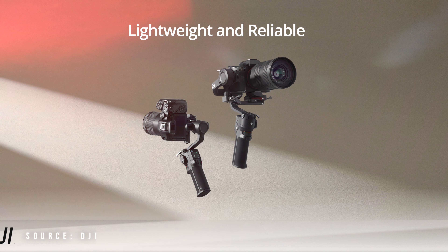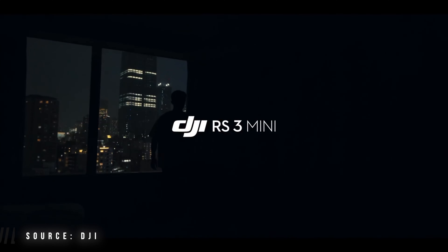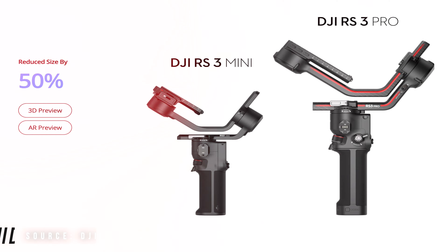The reason I'm talking about stabilization is because DJI has announced its latest gimbal, the RS3 Mini. DJI already has its successors, the RS3 and RS3 Pro, which are super successful gimbals used by pro users. This video is not a review, but it will let you know why this particular gimbal was made and who it is targeted at.